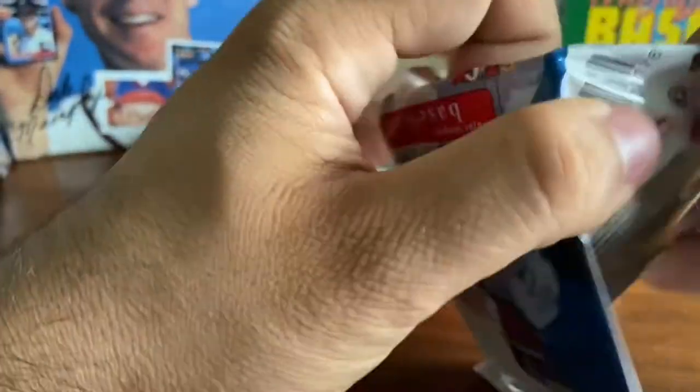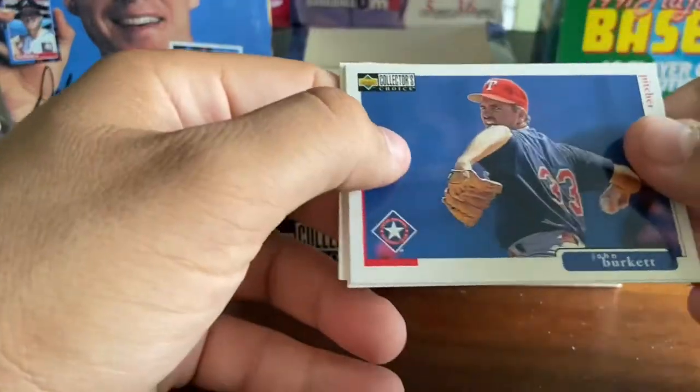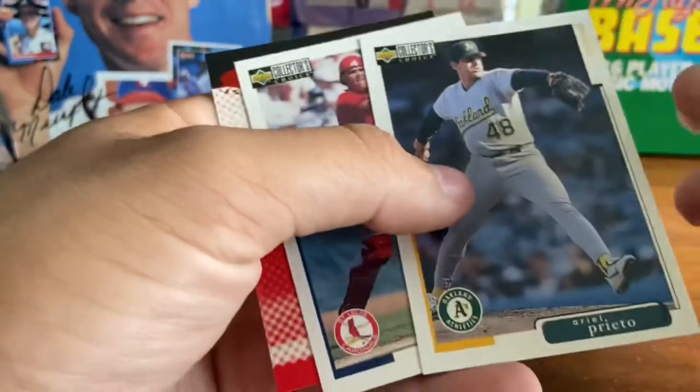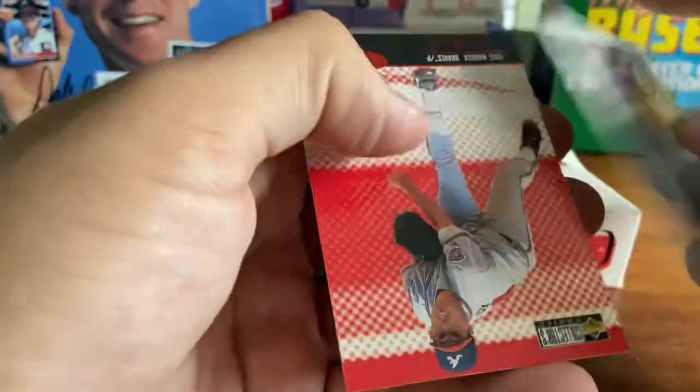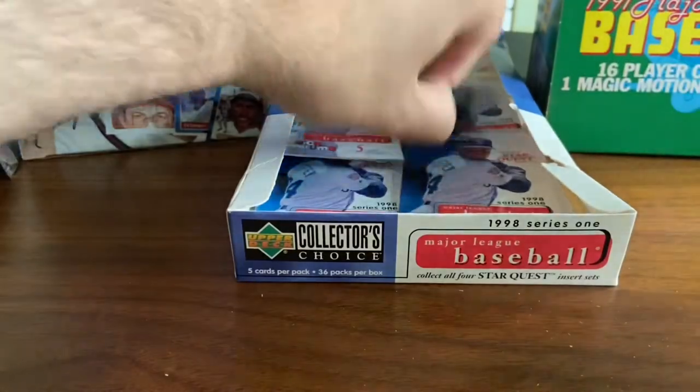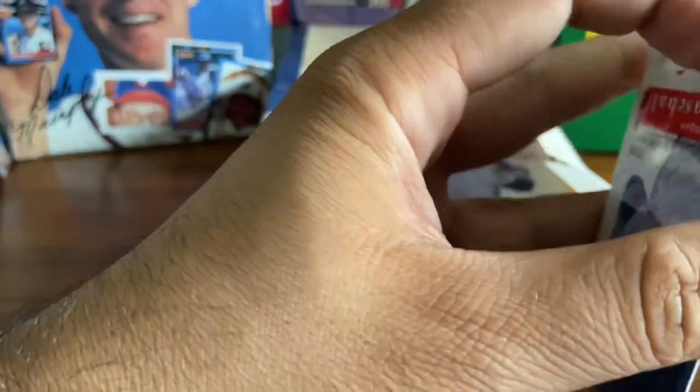As we get down to the last few packs here — this is a really fun break. I paid about $35 for this. Greg Maddux Star Quest, one star. But this is a fun box break for $35.